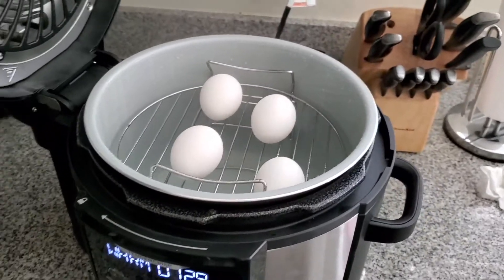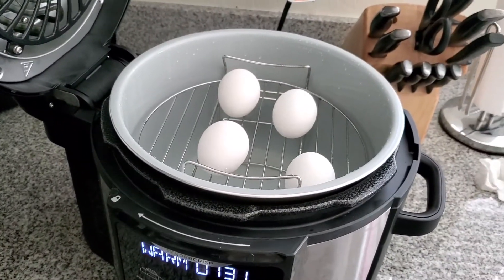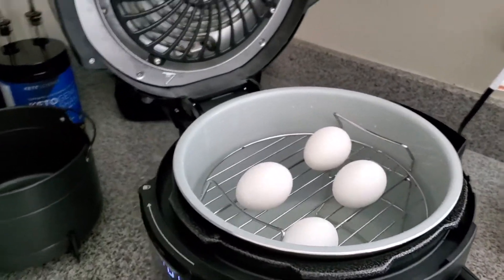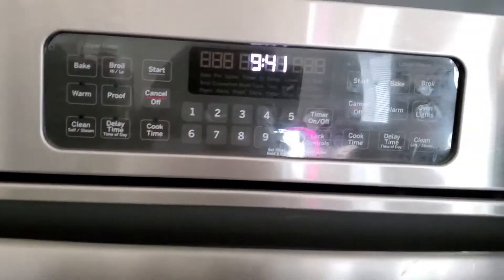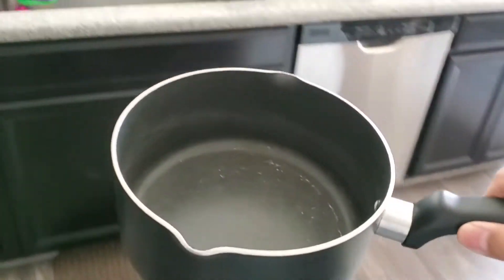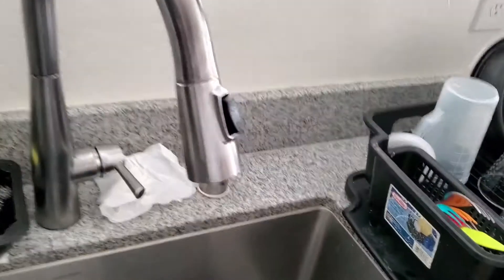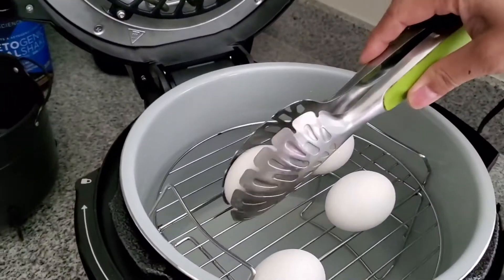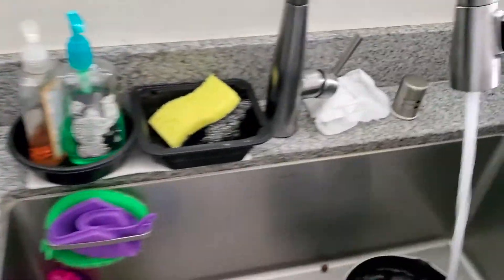As I always do when hard-boiling eggs, I shock them by putting them in a pot with cold water and ice. I'll get my pot, add cold water and ice, take these eggs out, and cool them down for probably five minutes.